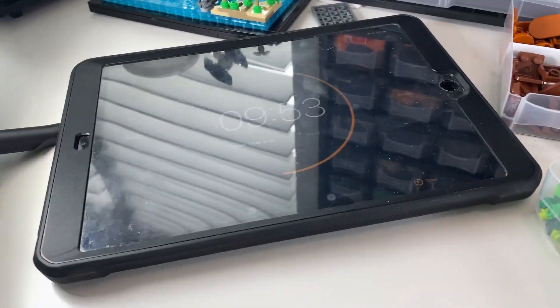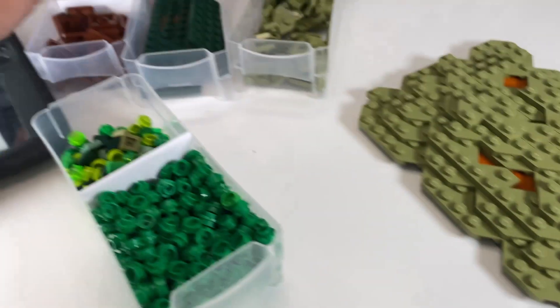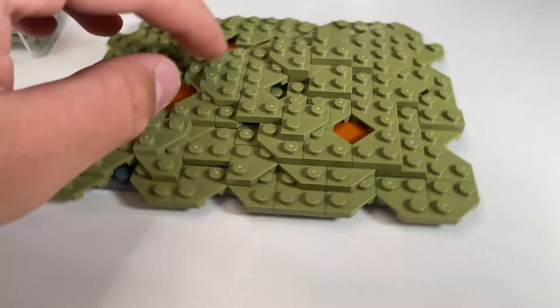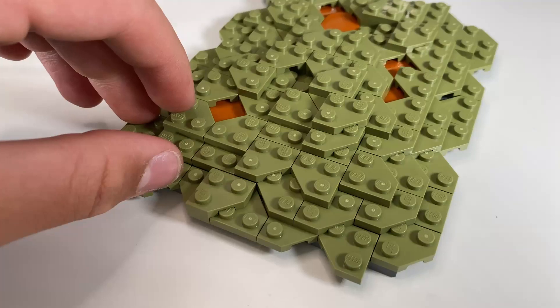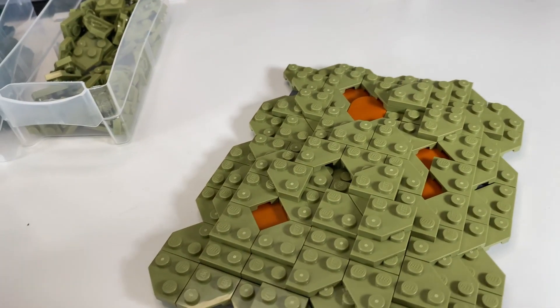I just finished the base and the timer is still going, but I think it looks pretty good. I used these rounded tile pieces to give it a mud look. I think I'll add a few more, but overall it looks pretty good. Now I'm going to put a bunch of these down on there and see how that looks.